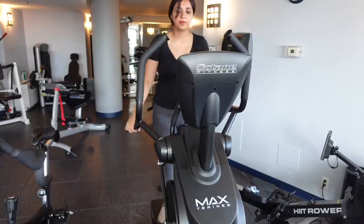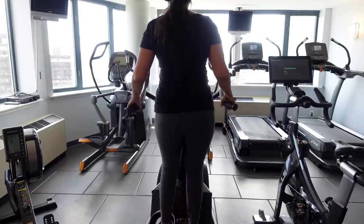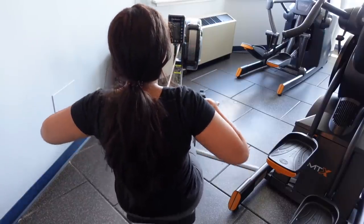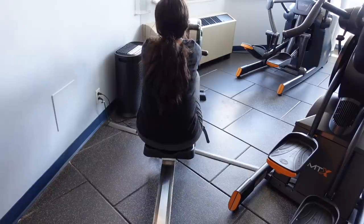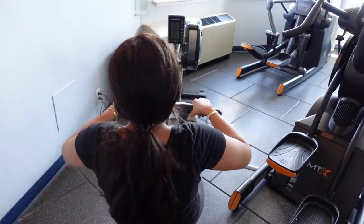Friends, how to lose tummy fat after pregnancy — I don't have a flat tummy. Some exercises where abdominal muscles are used, like rowing or even elliptical, can help. Finally I have my tea and enjoy my breakfast.